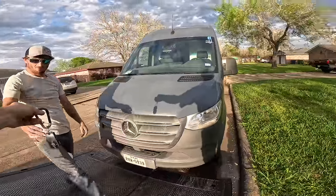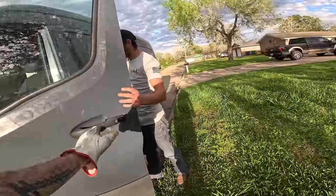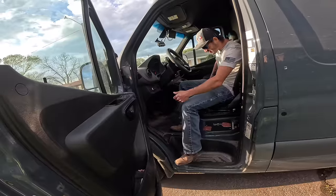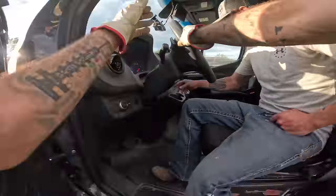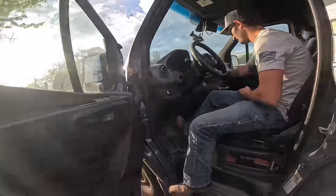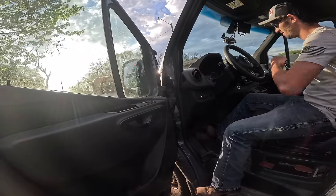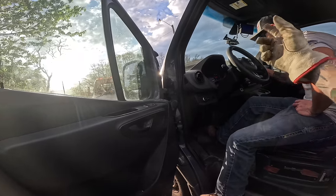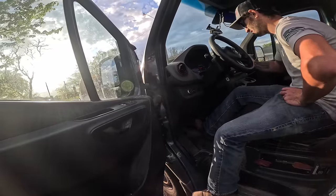I'm going to try to throw this thing into neutral. Might set the parking brake until you get it into neutral, because the brakes aren't working — it's going to have to be on and running. It's an electric shifter, so if you start it, the parking brake is generally down there on the floor. Just press it and then click it, it'll work right there.